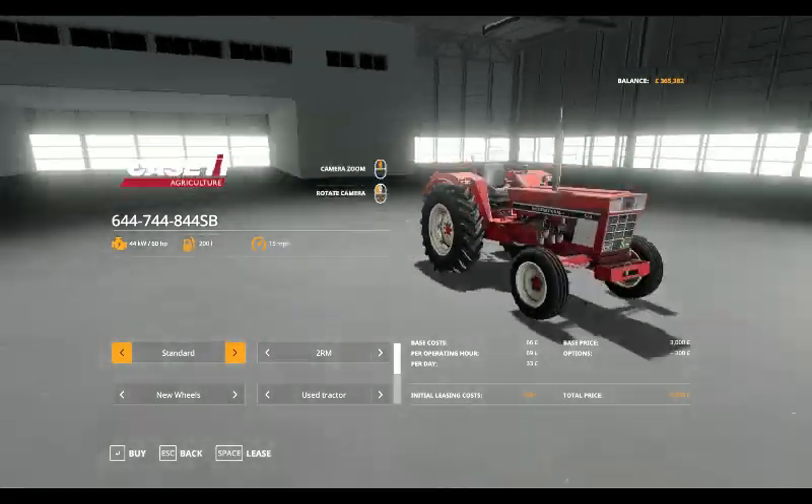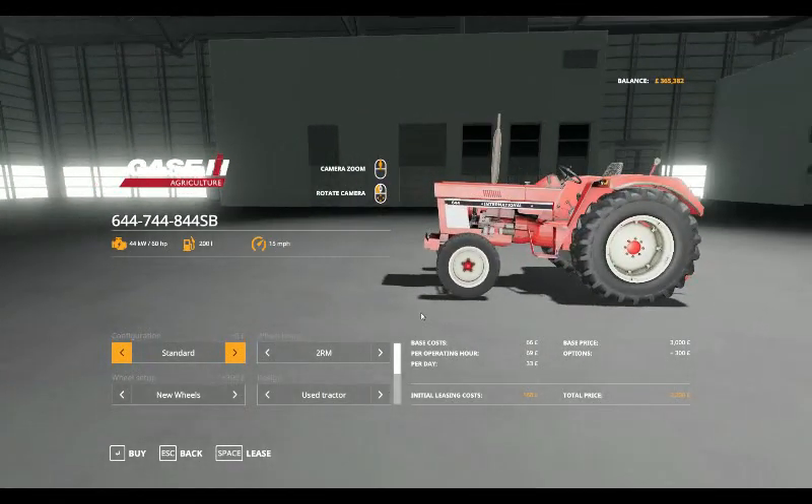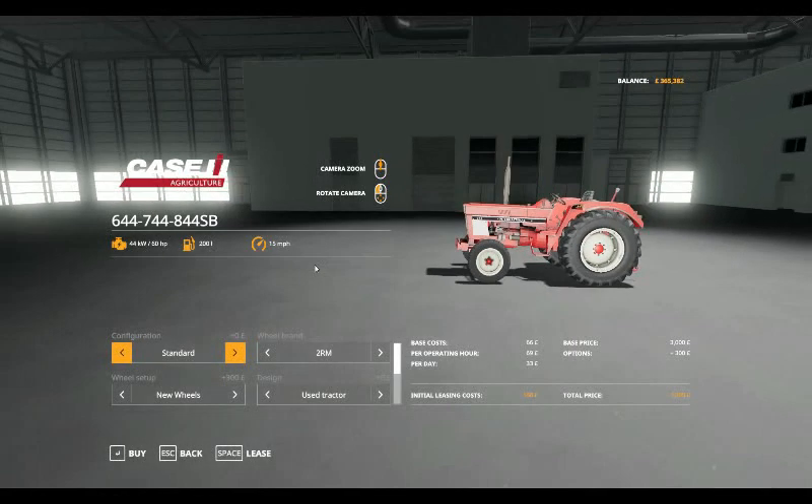This is the standard tractor as you see it when you first go into the shop. It comes at a base leasing cost of £66, £69 per operating hour, £33 a day. The initial leasing cost is £168 and the tractor will cost you £3,300. It has 60 horsepower, holds 200 litres of fuel and will do 15 miles per hour.